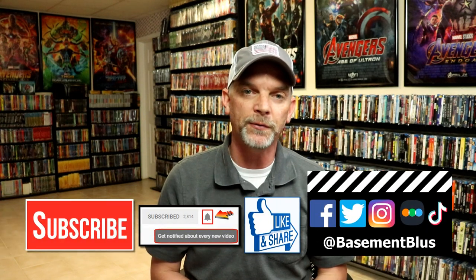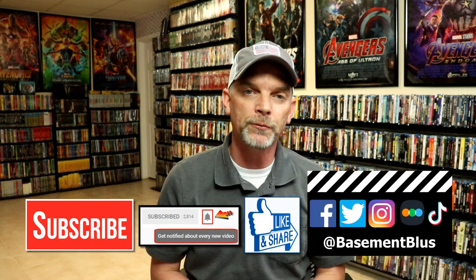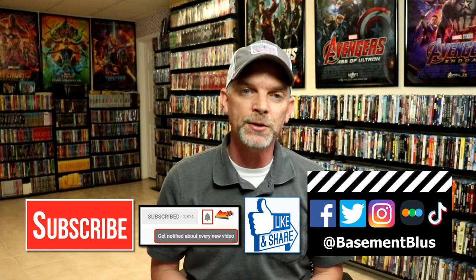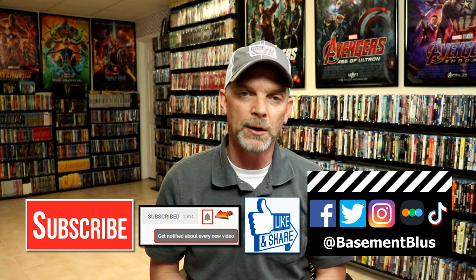Overall, I'm really happy with this release. Please leave me a comment below — let me know what you think about the movie Lone Survivor, and also let me know what you think about this particular Steelbook release. I really do enjoy reading your comments. If you like what you saw here today, please give it a thumbs up and share the video. If you haven't subscribed to my channel, I'd really appreciate it if you would subscribe, and please remember to hit that notification bell so you can be notified every time I upload a new video.